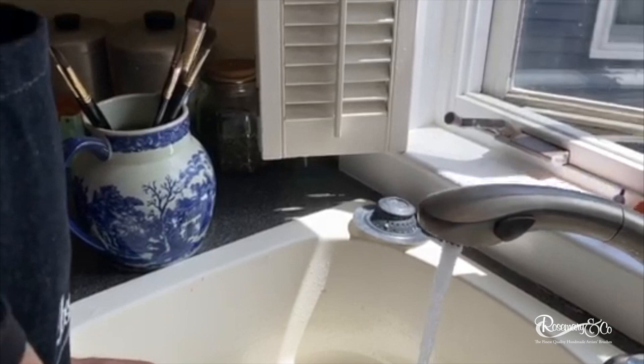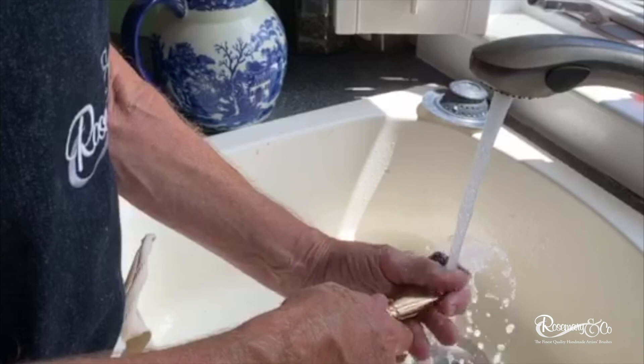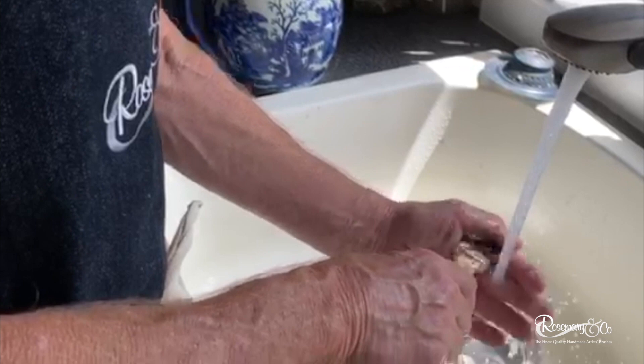I've left the water run a bit to get warm — not hot, but warm, more than lukewarm. Then I take the brush and just run it underwater and kind of squeeze out some of that excess paint, trying to get as much paint out of the brush as I possibly can.